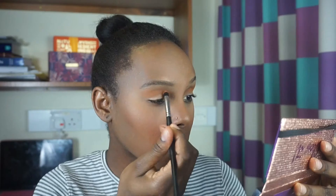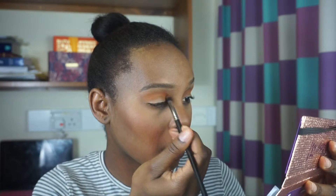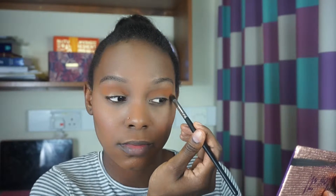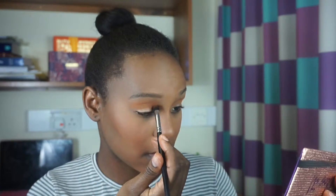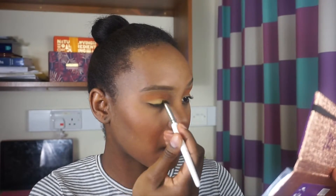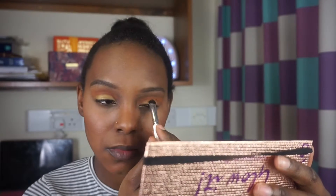I'm going to jump into this shade now. Now I'm going to jump into the foil eyes and I'm going to use this really pretty yellow. Now I'm going to put that on the bottom lid.